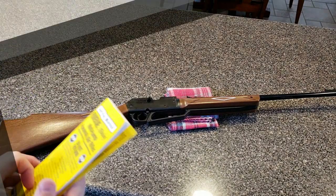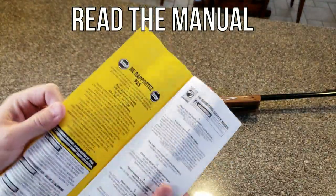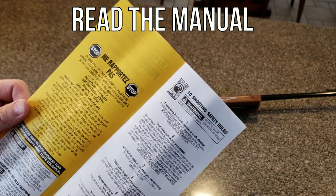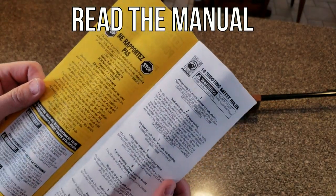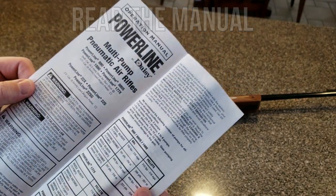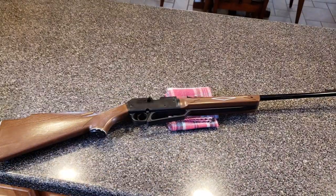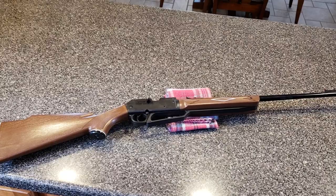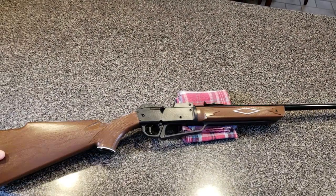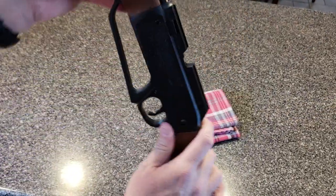If you're using this for a younger person, go through the 10 rules of safe firearms use — that's the first thing in the manual. Treat every gun as if it's loaded, keep the muzzle away from people at all times, only load a gun when you're going to shoot it — all the important stuff. It's right there in black and white to help make their first rifle shooting experience a positive one.